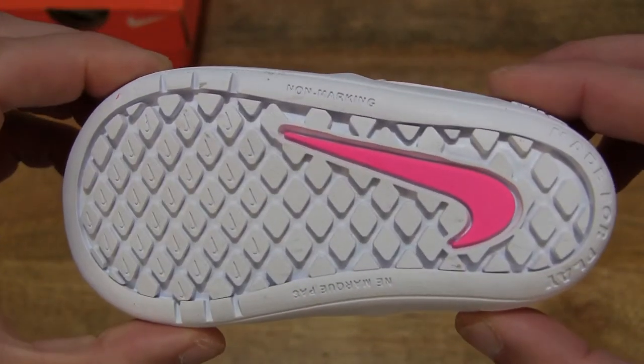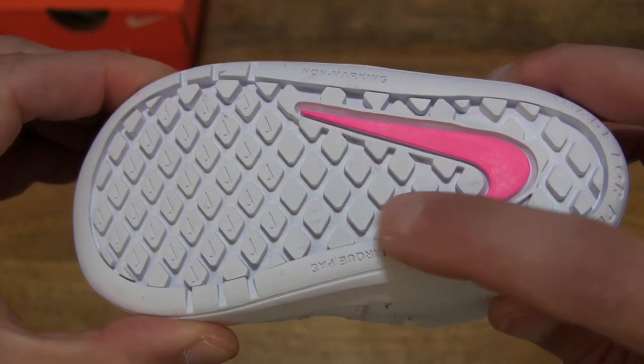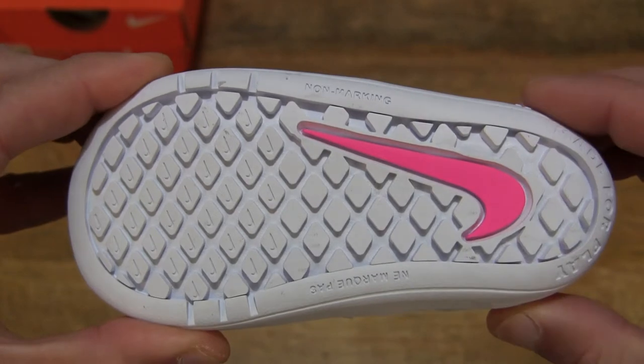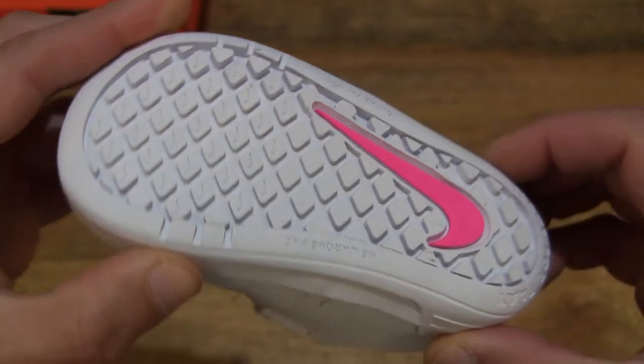Taking a look at the underside, we can see it does have a white rubber outsole, as well as that pink blouse Nike swoosh accent.